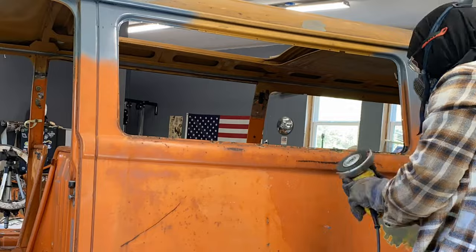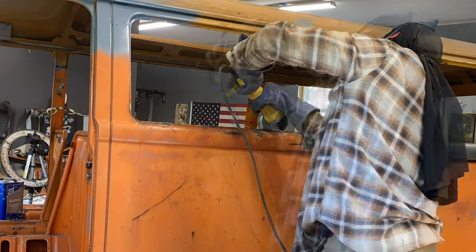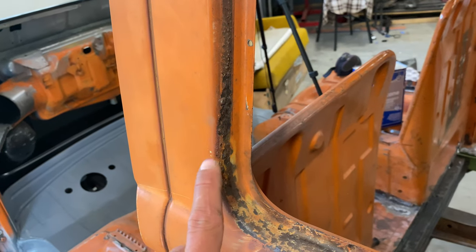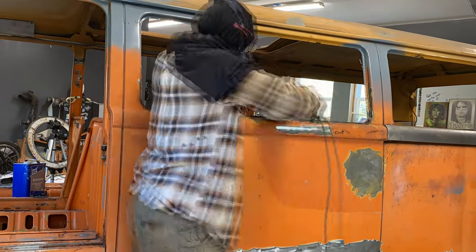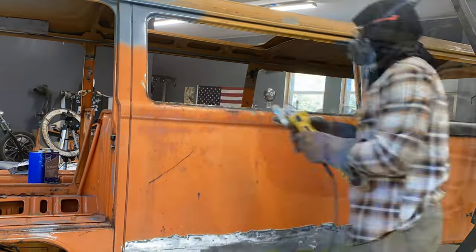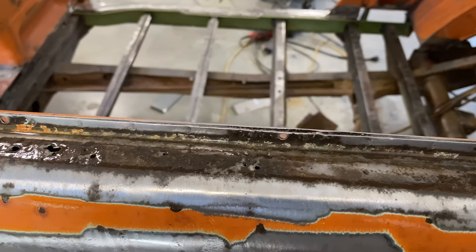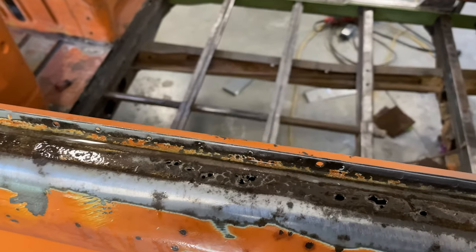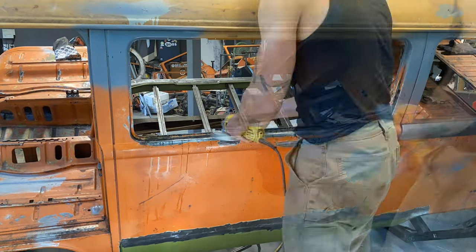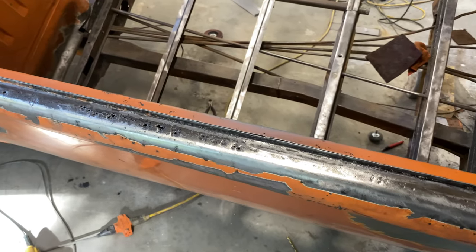One of the first things I wanted to fix was the rusty windowsill, so I got my thickest wire wheel and got to grinding. Sometimes what looks like just a little rust pit ends up turning into a hole, so I made sure to go over it really well with the wire wheel to expose anything that might potentially be a hole. I let it sit with some Ospho, and as you can see, there are some spots that weren't holes before that are holes now. After the Ospho set for a bit, I went over it with a carbide disc and it was looking pretty clean, and I was ready to cut out my patches.